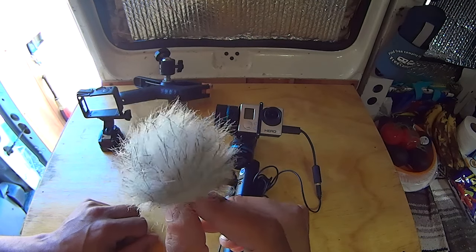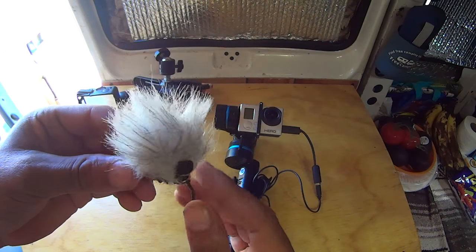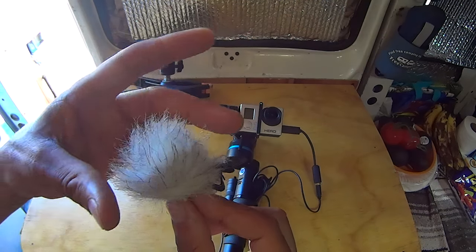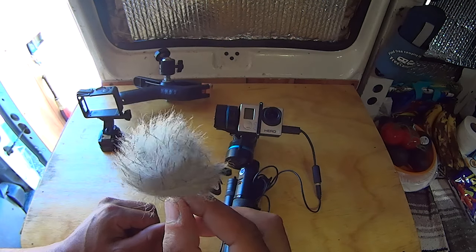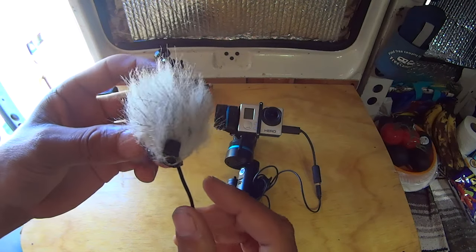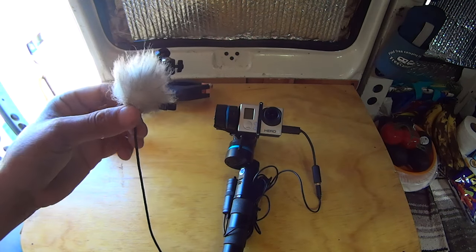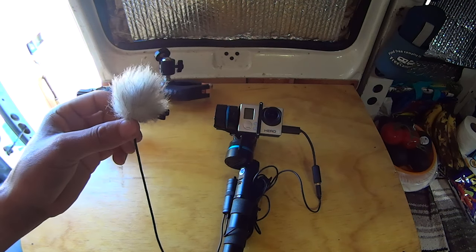This is the lapel mic and I've added a furry wind muff to it. It's got a little clip — you just clip it to your shirt. Before I had the wind muff I got a lot of wind noise, which is really distracting. I found a pack of five of these on Amazon for about $15. It pretty much eliminates wind noise even in very windy conditions, which has been essential for hiking, walking around, and showing my camps without wind noise in the video.